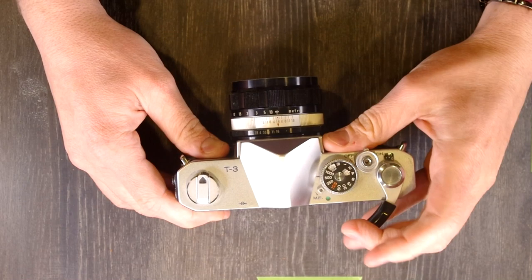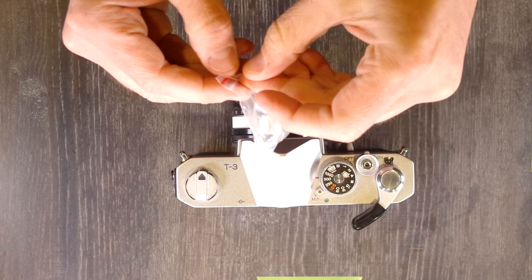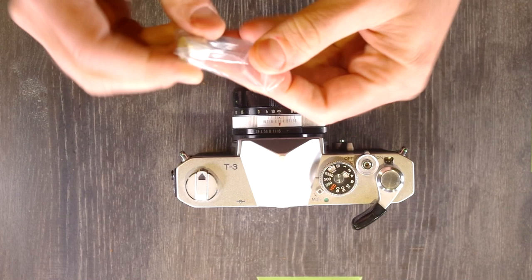The downside is that you lose some of your ISO range, but you don't have to pay to have the camera modified or buy two of these expensive $30 to $40 voltage-adapting battery adapters.